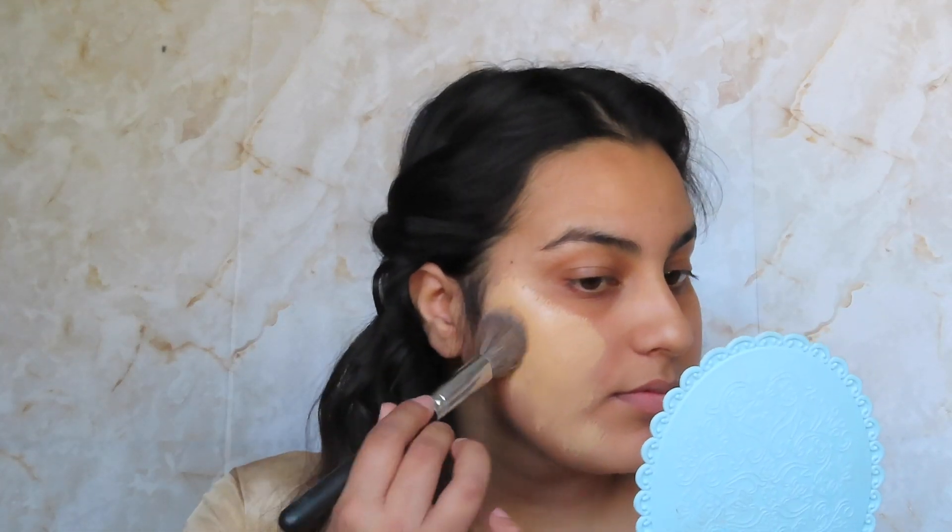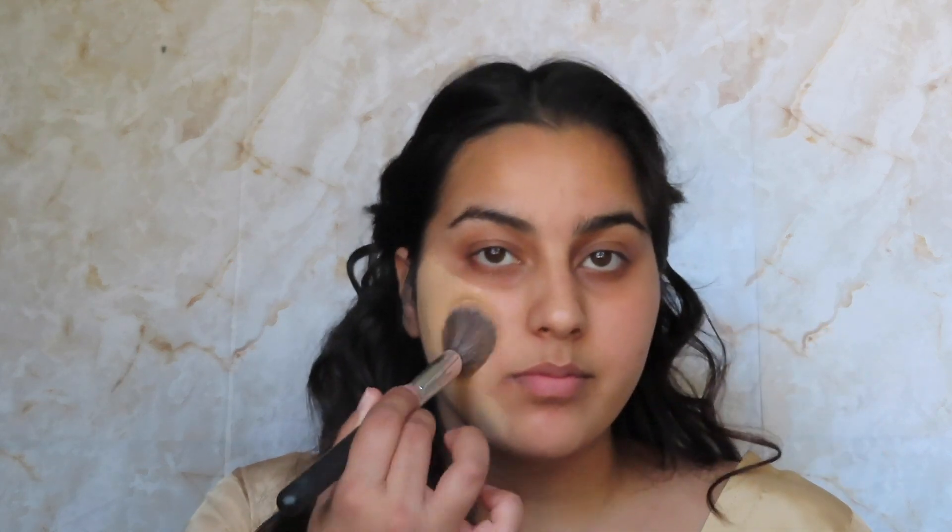For foundation today I'm going to go in with the Believe Beauty Skin Finish Foundation in medium to full coverage in Warm Vanilla. I really really like this, it's super full coverage and just a pretty all-around great foundation. For concealer I'm going to go in with my Tarte Shape Tape in Light Neutral.